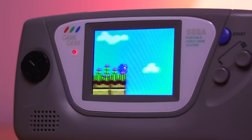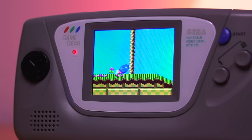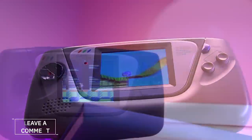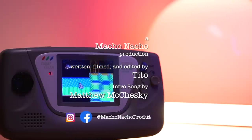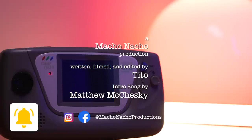I am absolutely thrilled that there are so many new mods coming out for the Game Gear. While it has largely been overshadowed by the Game Boy, it appears that it is the Game Gear's turn to be in the spotlight. I'm curious what you guys think — does the Magic Screen LCD mod seem easier to install? Are any of you planning to install one? Let me know in the comments below. I hope you enjoyed this video — if you did, please give it a like and consider subscribing. You can find me on Facebook and Instagram at Macho Nacho Productions. I release content every Thursday, so be sure to turn on notifications. See you next time.